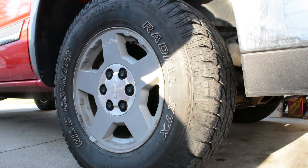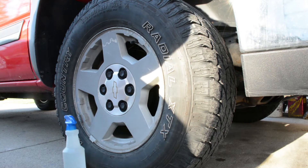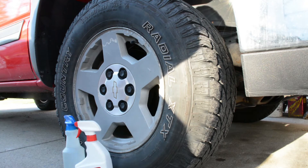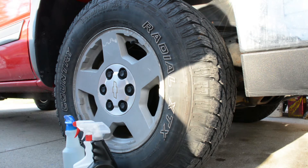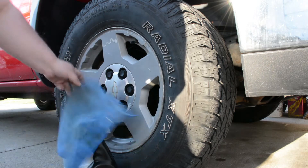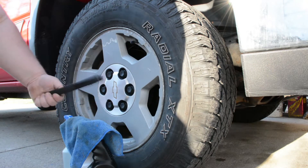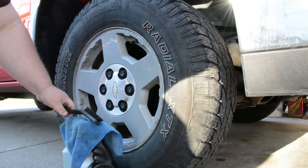You're going to need a few things: some water, some cleaner, and I like to follow it up with some tire shine. You're also going to need some kind of towel, and I like this nylon brush — you can use like a toilet bowl brush, those are great.